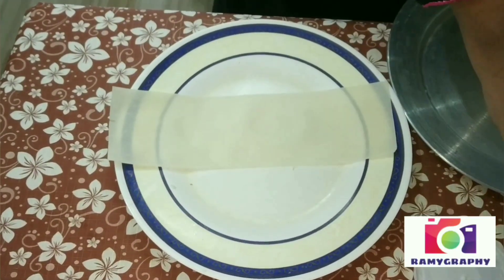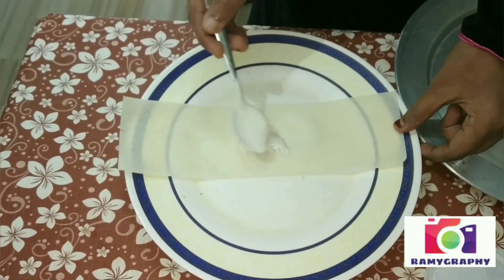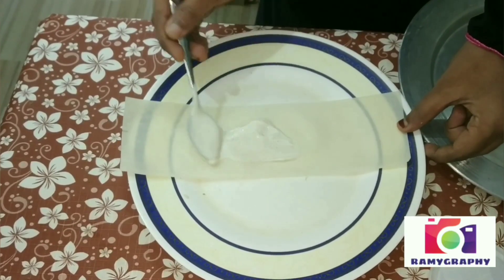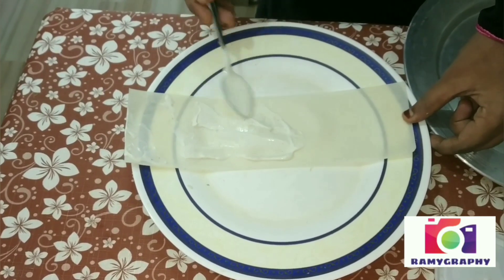Now, we will prepare the minus. We will spread the sheet full. If you are going to roll the whole roll, you will need to cook the whole consistency.